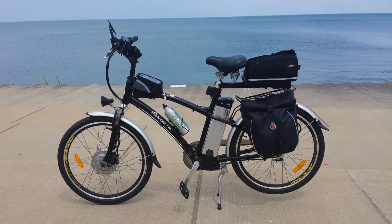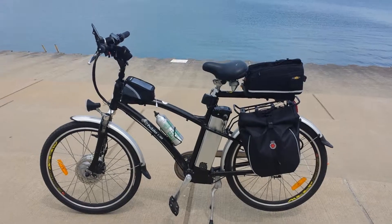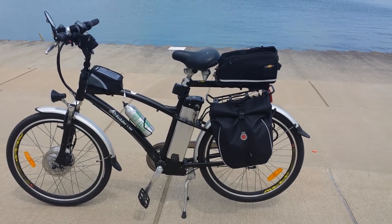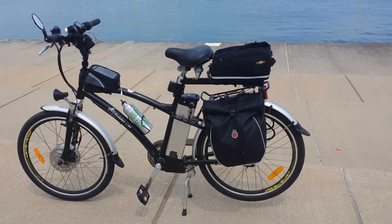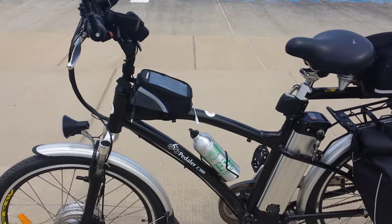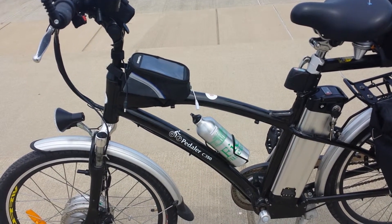This is my electric bike. I've had it a year and I've got over a thousand and fifty miles on it. The brand is an Easy Pedaler C350.